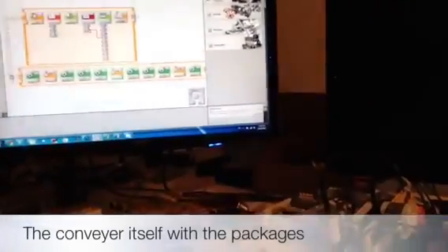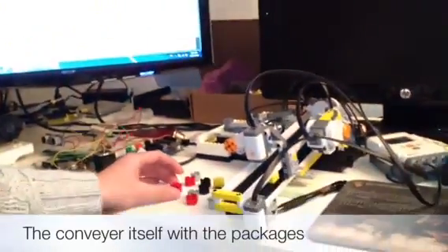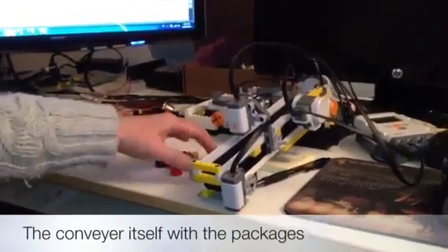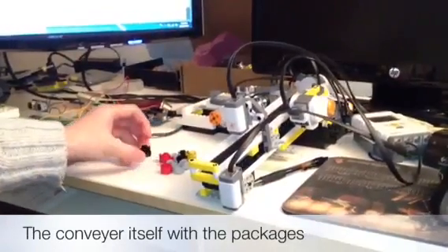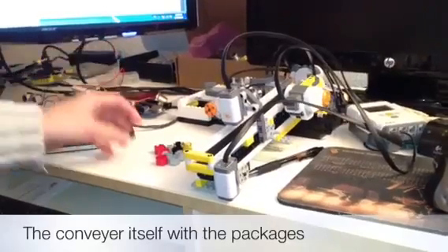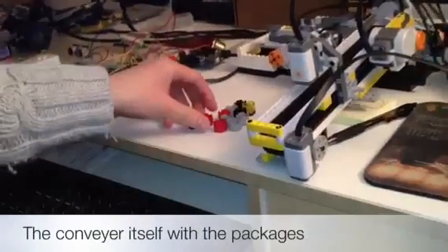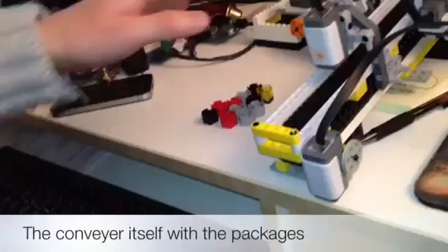Let's look at the hardware here. I'll give a brief introduction and fire up the system so you can see the demo quickly. What I have here are small blocks that I'm using as packages, and this system is the conveyor.